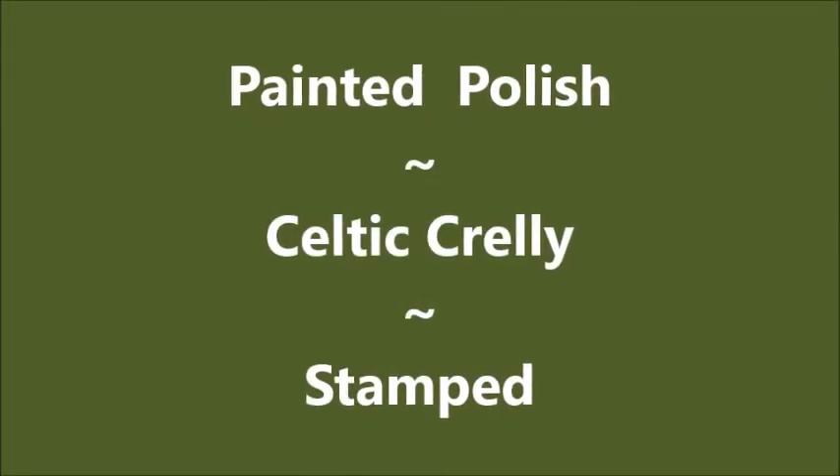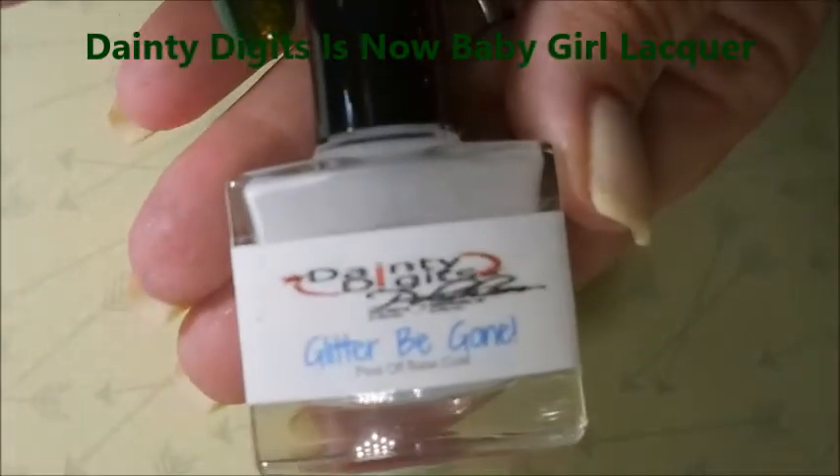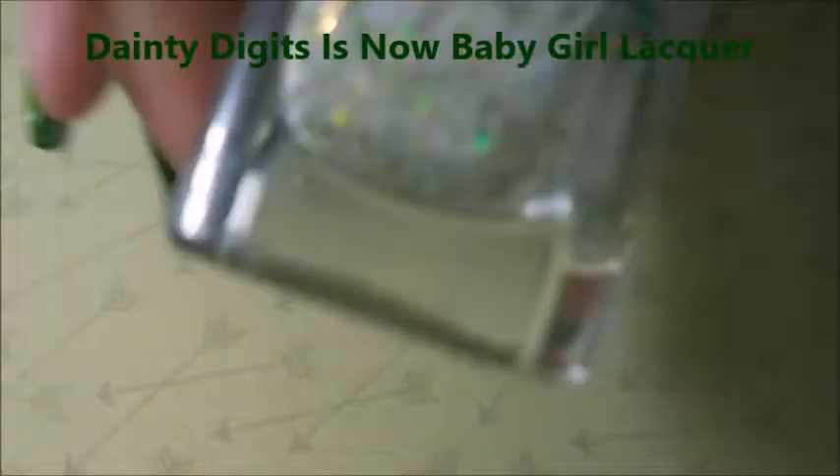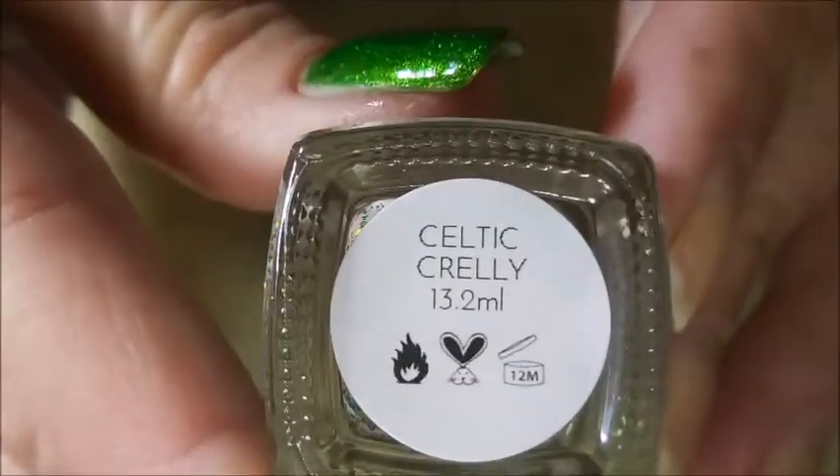Well hello my friend and welcome to my channel. Today I've got Painted Polish Kilt It Crilly and I'm going to do some stamping. I started off with Danny Jidget's Glitter Beyond and here is Painted Polish Kilt It Crilly.